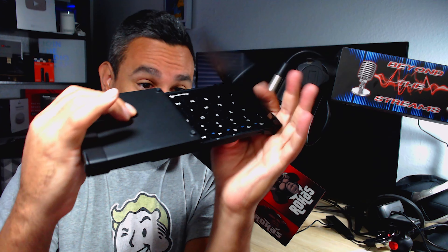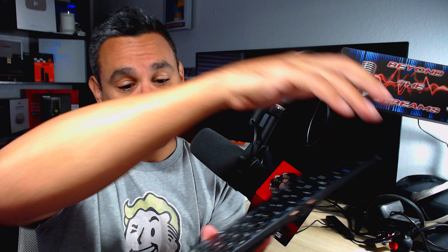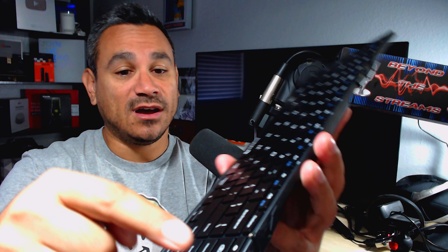I love this thing because look how small that is — it's super compact, you can charge it right there, and it feels quality. Link in the description below if you guys want to get hooked up with the latest and greatest.